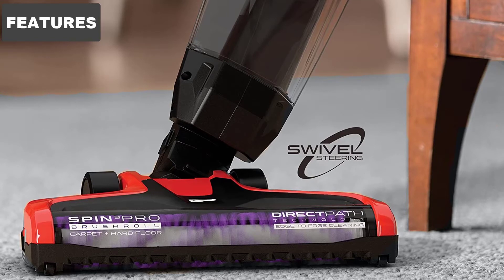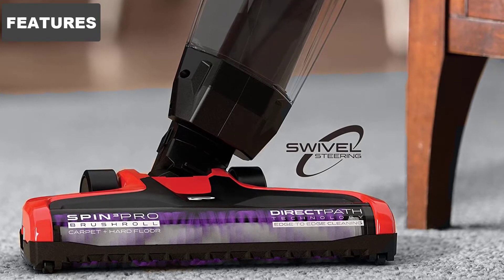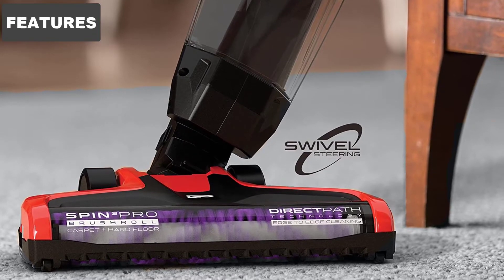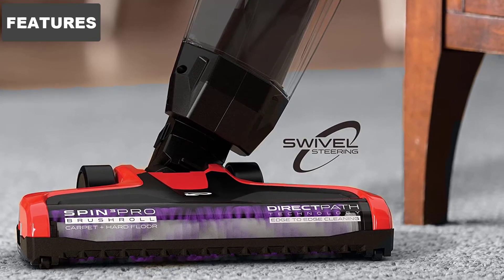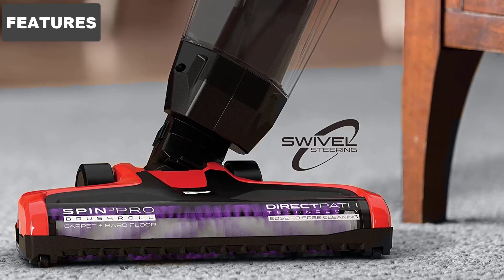The Dirt Devil Power Swerve Pet Cordless Vacuum is a great choice for those who need a vacuum to take care of spot cleaning or cleaning up after their pets. One of the best things about this vacuum is its ability to easily reach under tight areas. It has a low profile design and is slim.